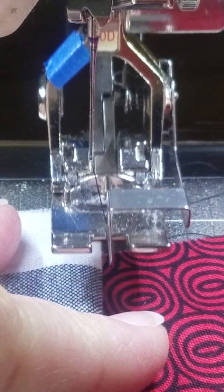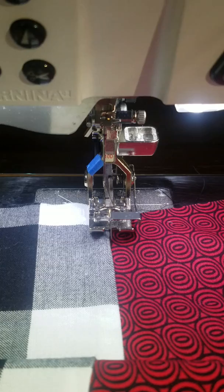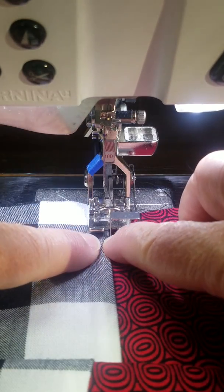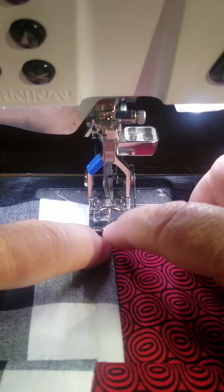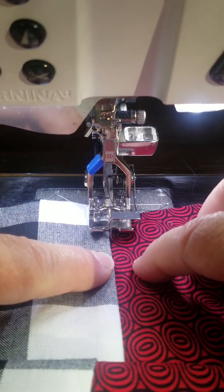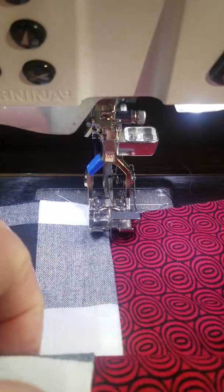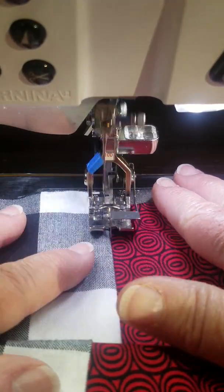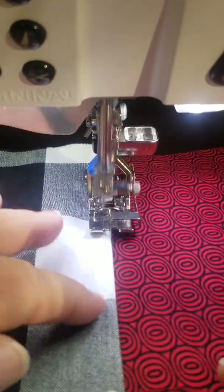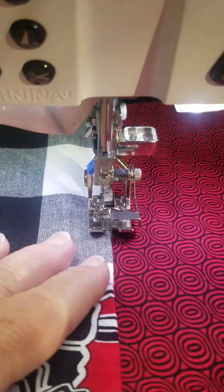My point is to show you how to do a rolled hem with this. But first, I'd just like to remind you how fabulous these are for topstitching — the basic purpose of the foot. I've got the foot guide along the edge that I want to topstitch. I moved my needle three clicks to the left and I'm just using a straight stitch. And then as I sew, it's just impossible not to make a perfect topstitch — it looks just awesome.